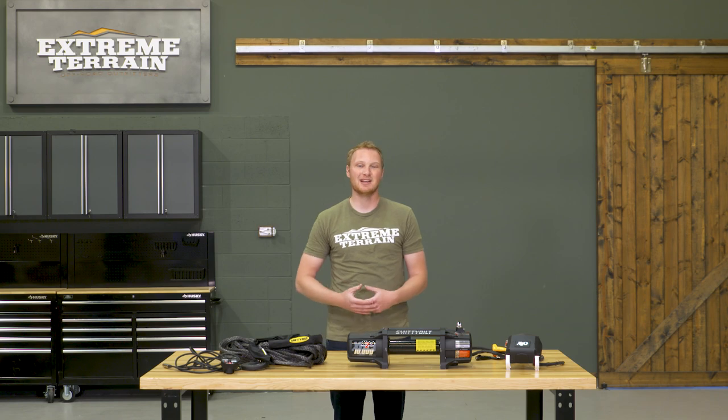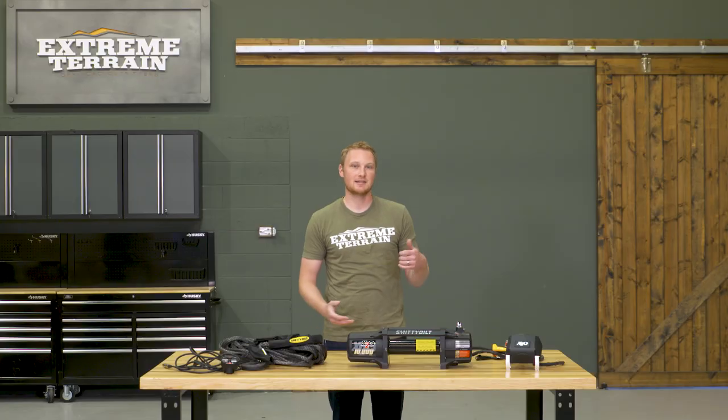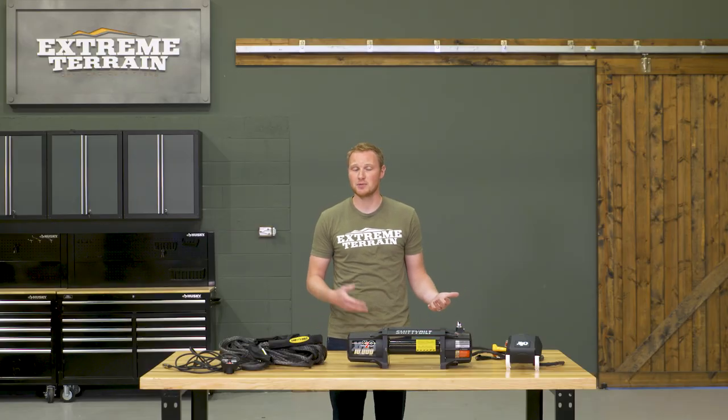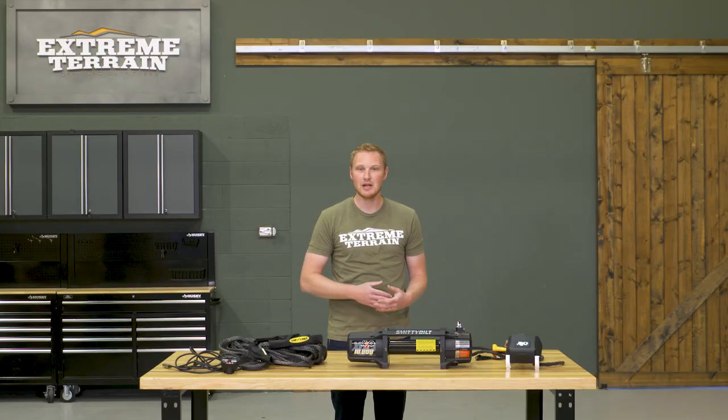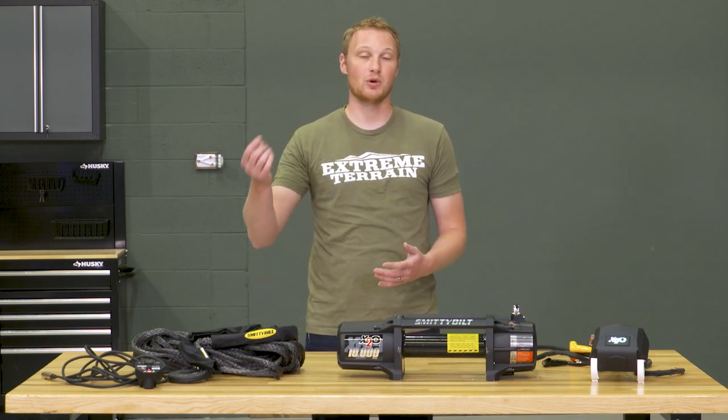You are going to want to spool this in under a little bit of a load. It's always a good idea to attach the other end of your rope to a tree, set your parking brake on your Jeep to a click or two, and leave it in neutral so there's a little bit of tension on the line. That's going to keep you from pulling one wrap of the winch cable through the lower wraps when you're actually using it out on the trail.